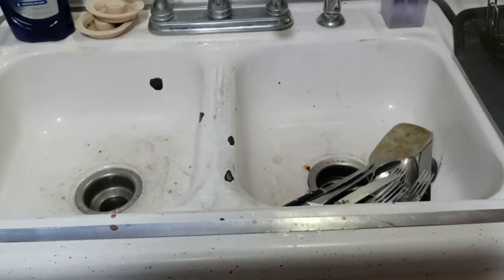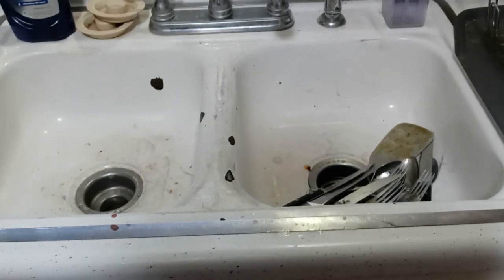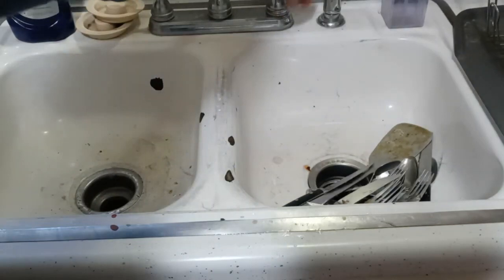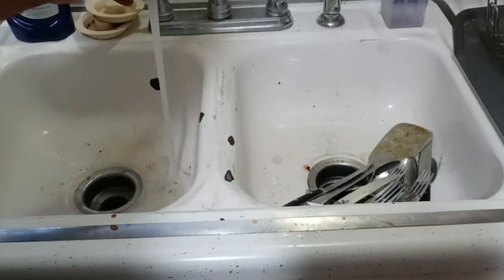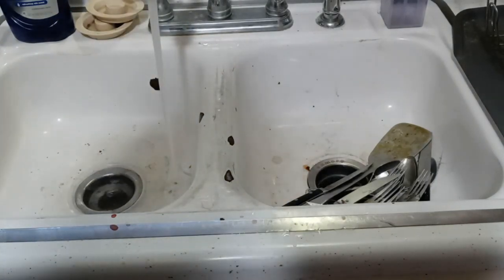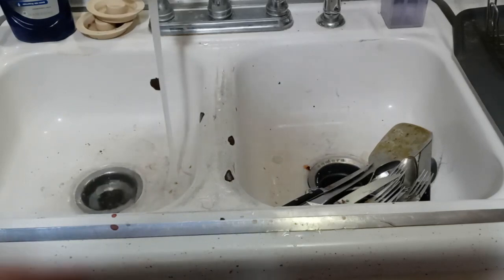Now who hasn't had a kitchen sink like this — an old kitchen sink that's clogged from time to time? The sink is clogged up on me just as I'm trying to get these last little dishes done.